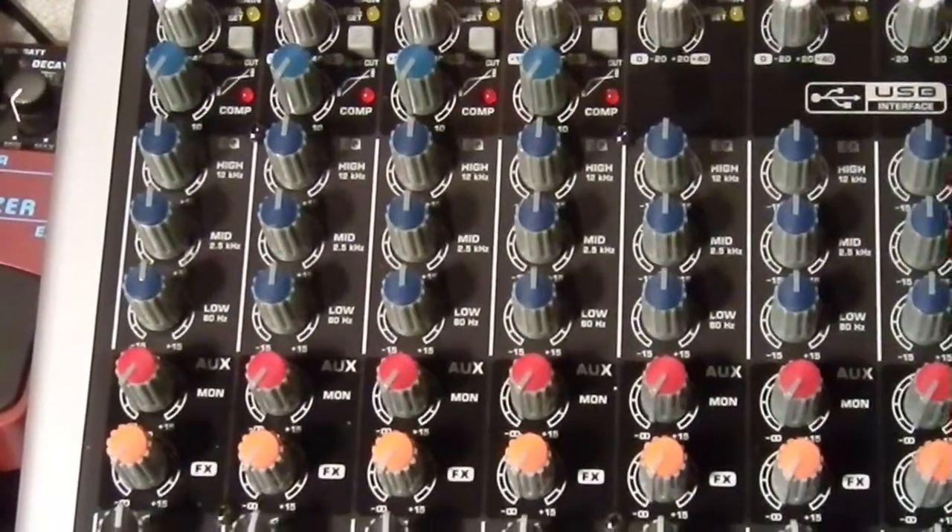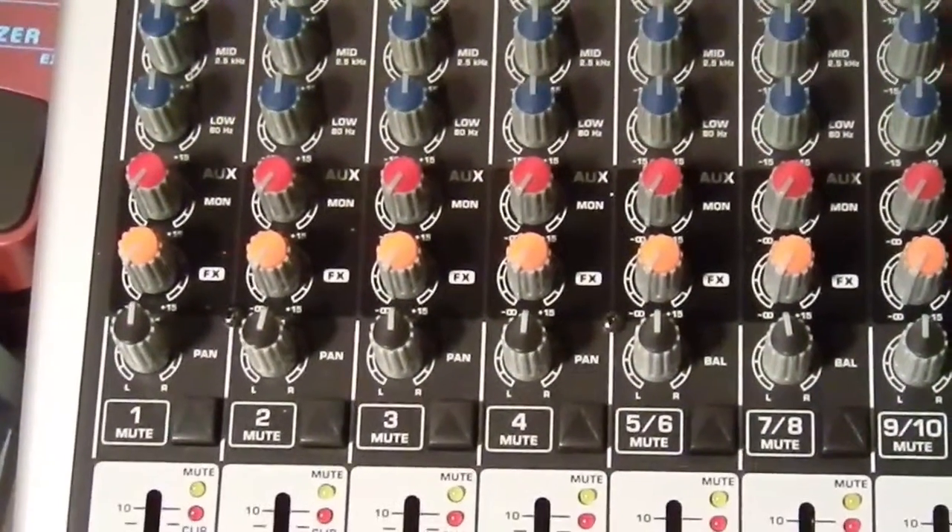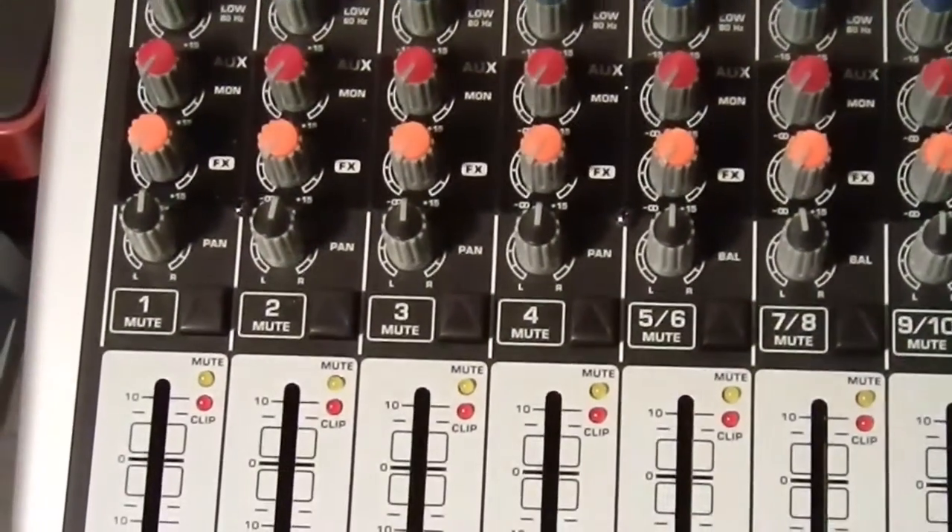The 1222 has the three-band EQ which you're seeing there — those blue knobs above the red. Then there's the auxiliary and the effects.